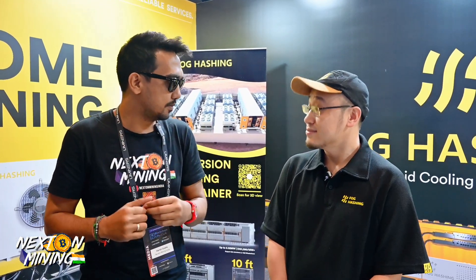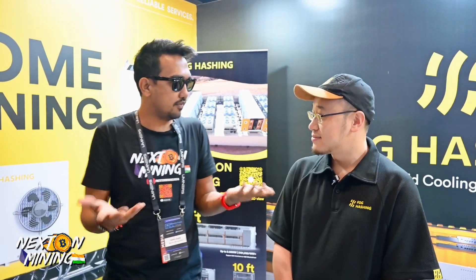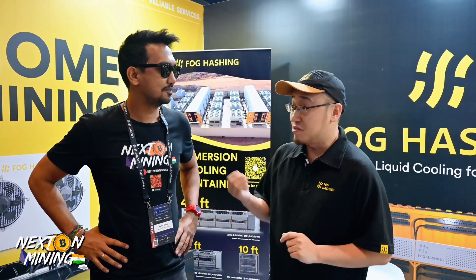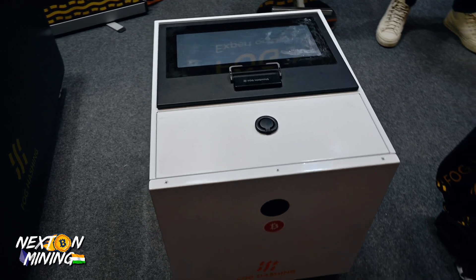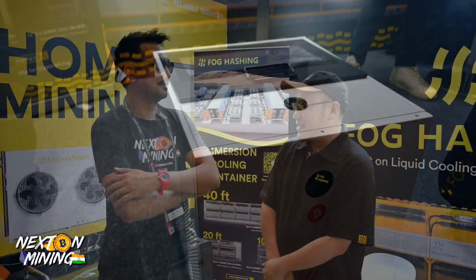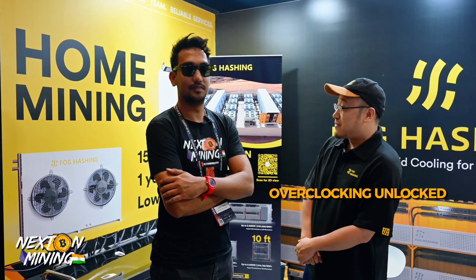So most viewers are mining at home — who needs immersion cooling and why? For this question: first, traditional air cooling is very noisy, which makes it impossible to put at home. Imagine a plane just flying around you. But if you use immersion cooling it will be super quiet — just like you put a computer in it, it'll be completely silent. That is the first reason.